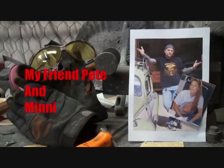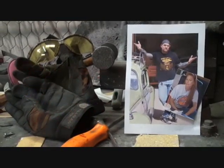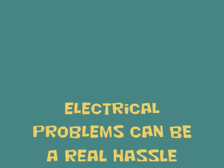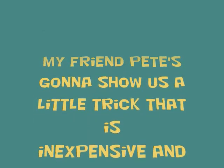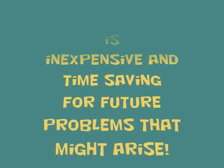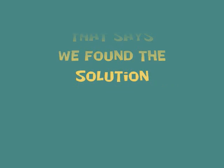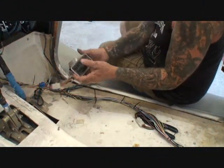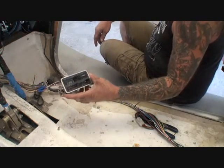If you ain't doing it right, you ain't doing it at all. Welcome to DIY Automotive School with my friend Pete and Mini the Body Shop Girl - it's everything you need to know about cars and more. So what we're looking at here is our example for this tech tip video, and this is an aftermarket air conditioner control panel that we are installing into this car.